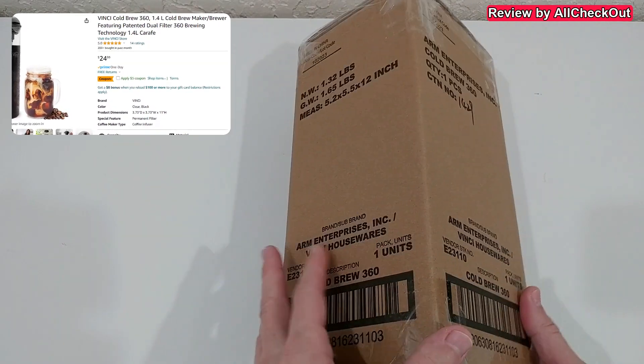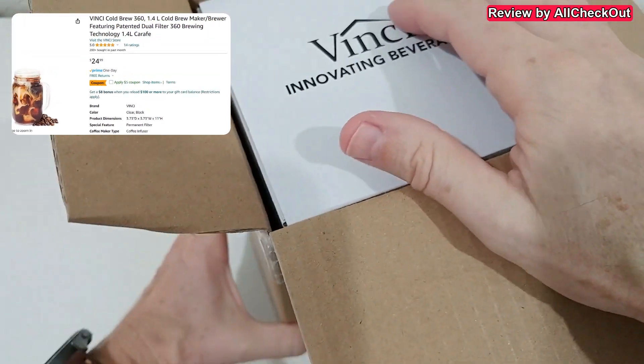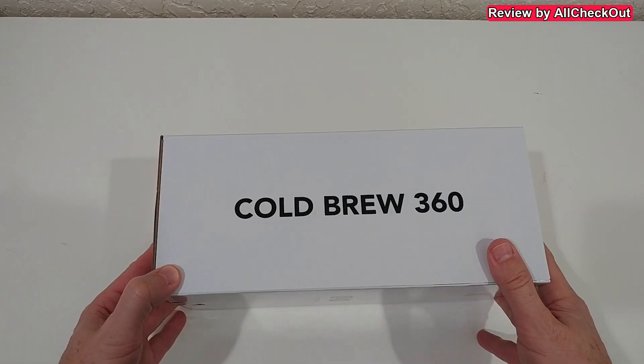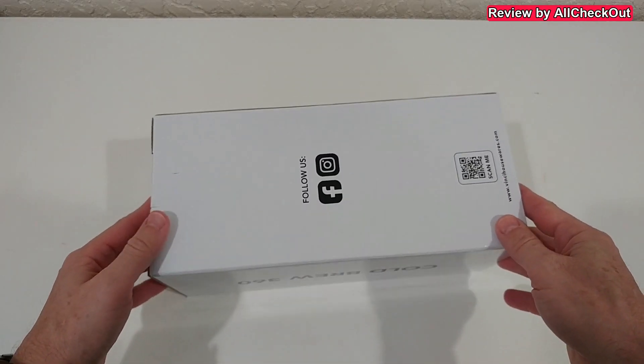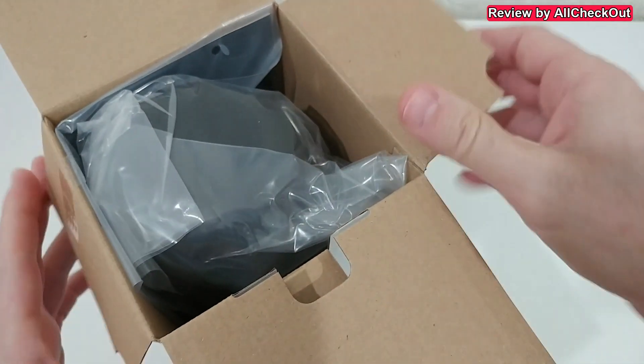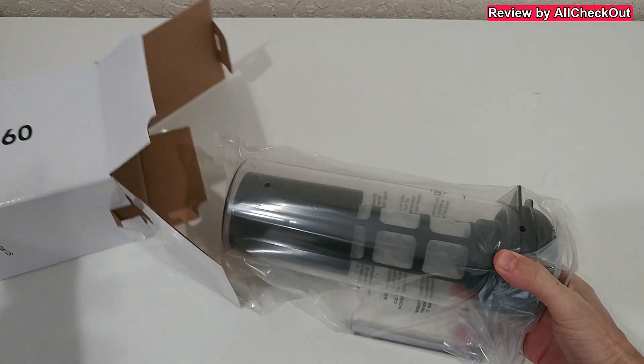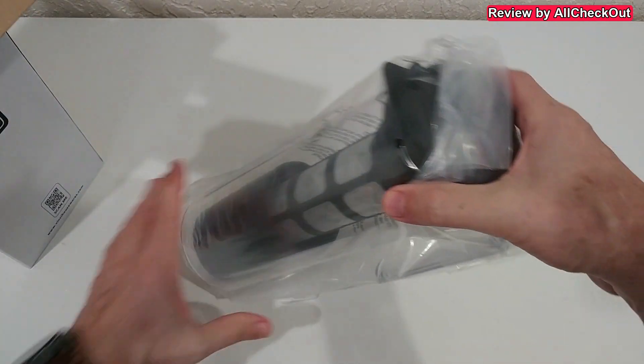The box has some additional information — on the packaging it says 'Cold Brew 360.' Let's open it. By the way, Vinci already has an electric cold brew system, something which I really like.